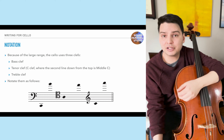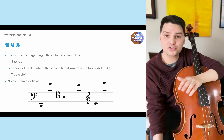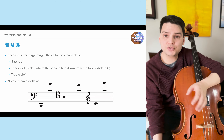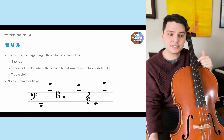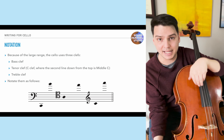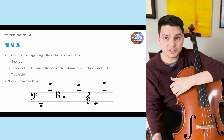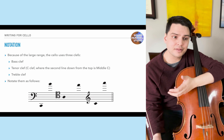In terms of notation, because of the large range, the cello uses three clefs: bass clef, tenor clef (a C clef where the second line from the top is middle C), and treble clef. I typically don't like to see more than four ledger lines in bass clef above the staff. In tenor clef, the open A string sits comfortably in the middle of the staff. Below the A string, it's counterintuitive and could be renotated in bass clef. For the upper register from middle C upward, use treble clef as much as possible, and always ask the performer what they prefer.